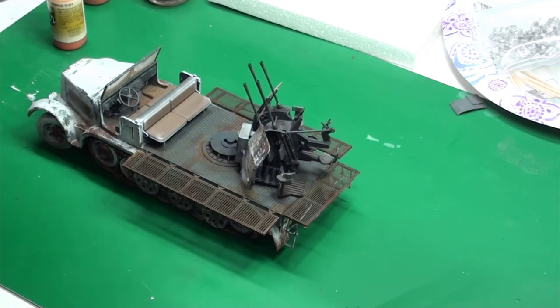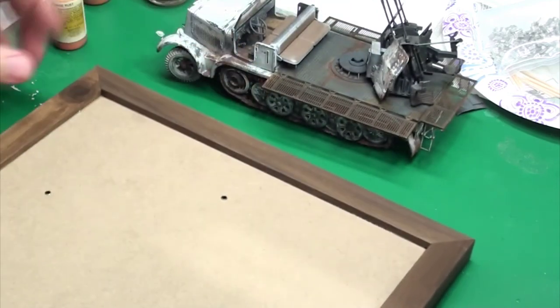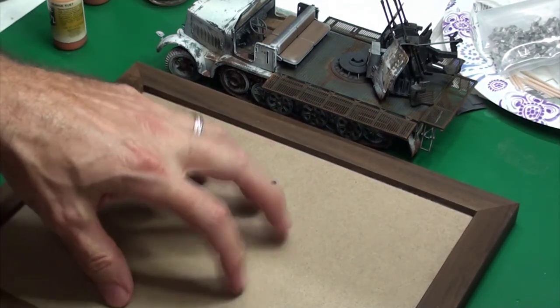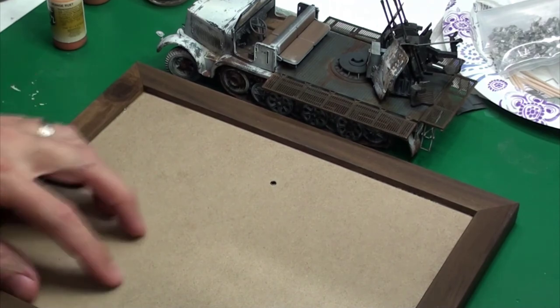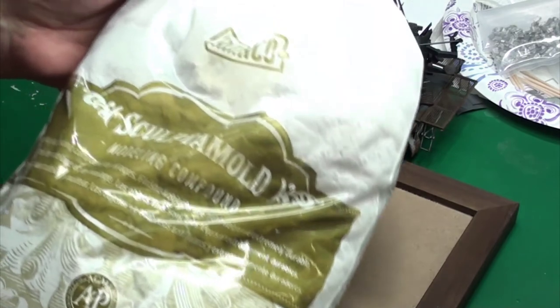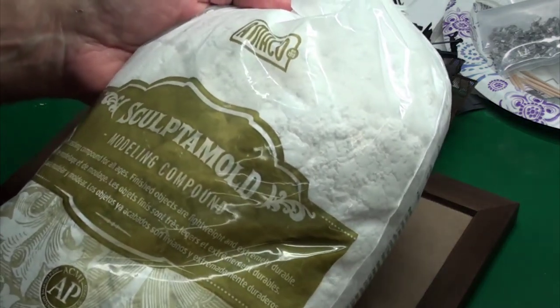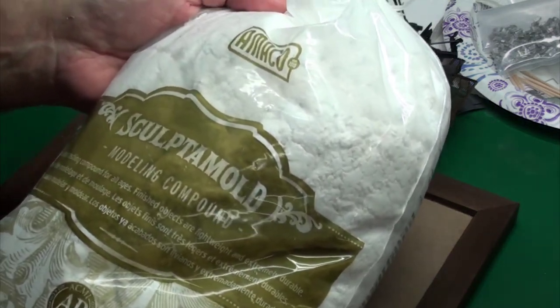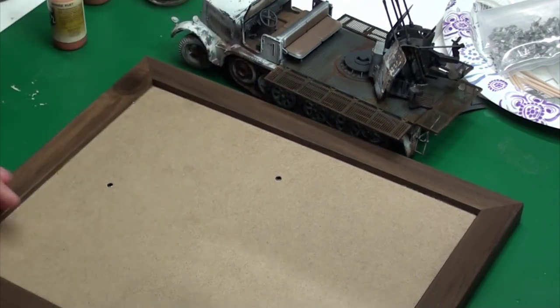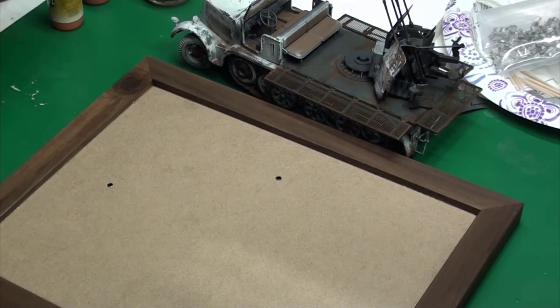The next thing is starting a diorama. I already have a picture frame as my base — I've taken the glass out and glued on the cardboard, so it's getting ready for the diorama. I'm going to sculpt a mold. I've never used it before. I've done dioramas in the past, not for scale models, but I have not used Sculpt-a-Mold, so I'm going to go ahead and try that. I know it works quite well, so we'll see how it goes.